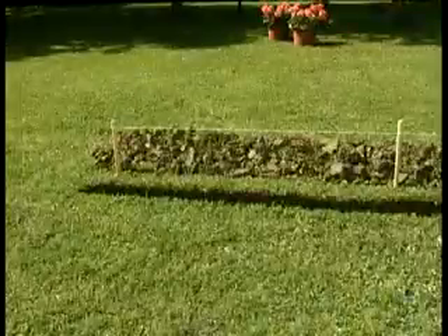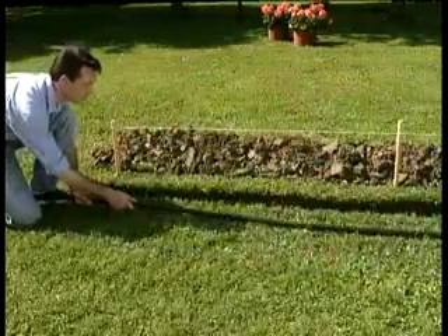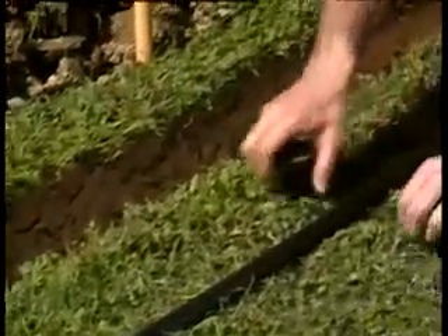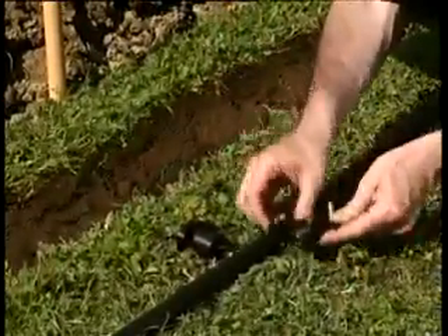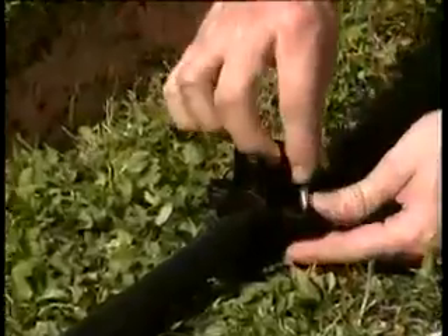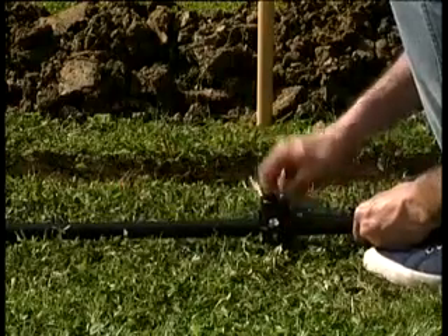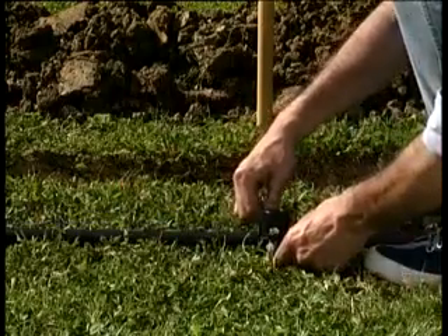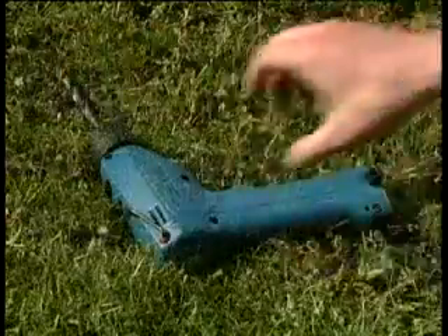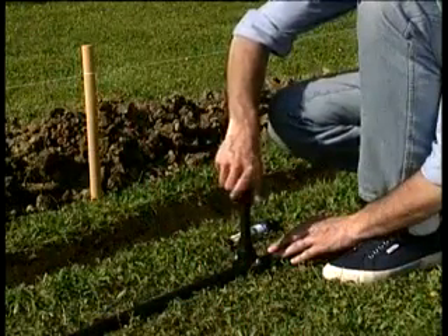Adesso srotoliamo il tubo di polietilene lungo il percorso. Gli irrigatori si installano su un pratico raccordo a staffa, facilmente posizionabile per arrivare esattamente al punto indicato dal picchetto. Una volta forato il tubo, inseriamo nel raccordo la prolunga filettata sulla quale andrà avvitato l'irrigatore.